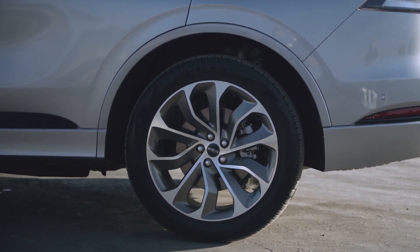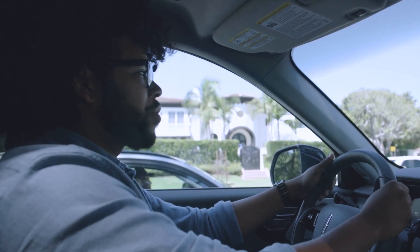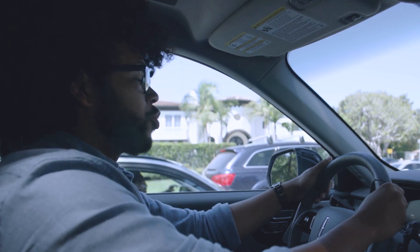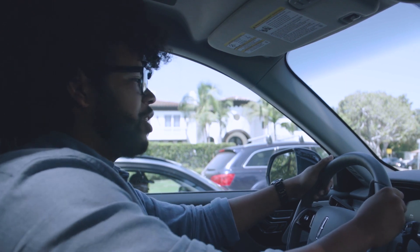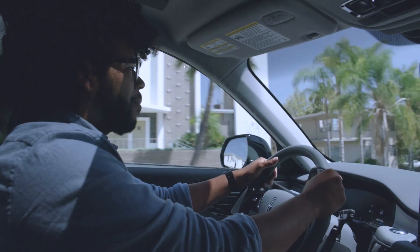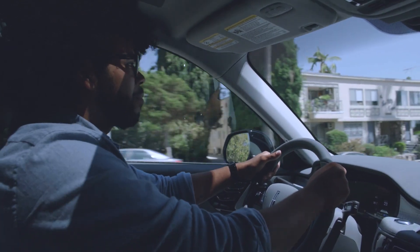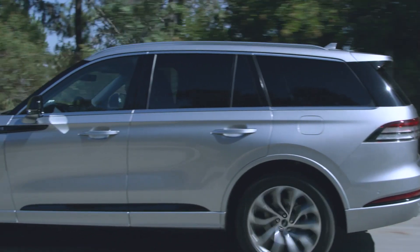This vehicle also has the available Air Glide suspension, which gets rid of traditional hard coils and replaces them with an air bladder that pockets a ton of air to create a really nice, plush driving experience. That in combination with the hybrid technology setup makes this one of the most comfortable rides I've been in for a very long time. The adaptive suspension also has a technology called Road Preview, which constantly scans the road in front and prepares the suspension for any imperfections ahead.